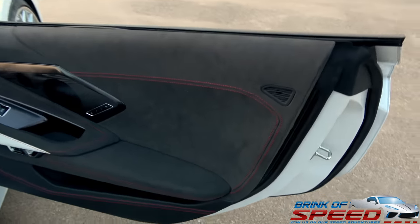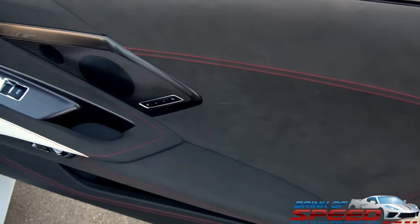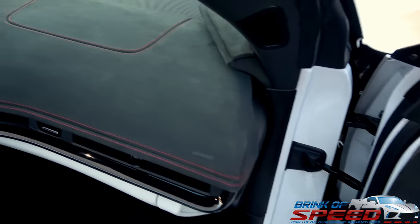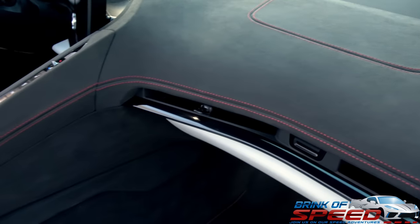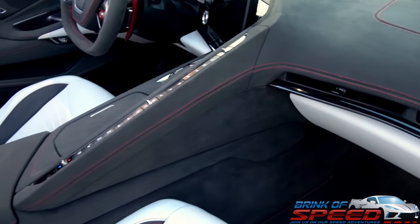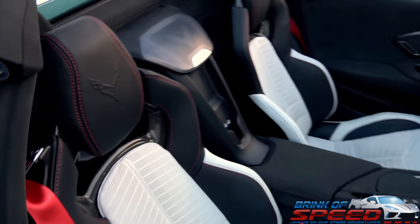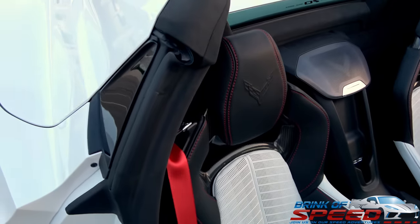It's just like a McLaren or a Lambo. We've said it so many times in previous videos and shows — we wish this was an option you could pay for on the 3LT or 3LZ trim levels to get this Alcantara interior. It's just a game changer on the interior of Chevrolet cars. It makes it look like a McLaren, a Porsche, or even a Lamborghini.